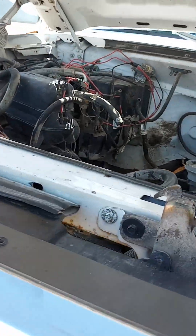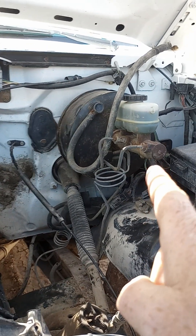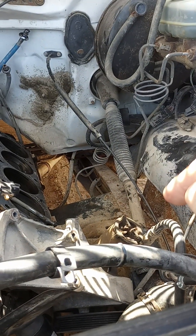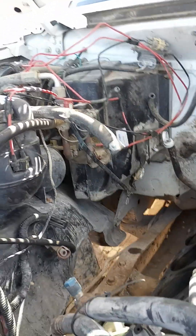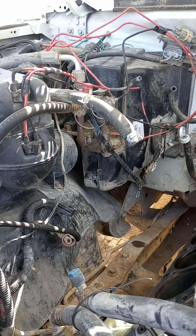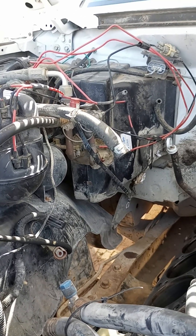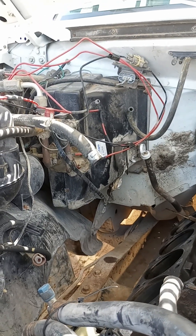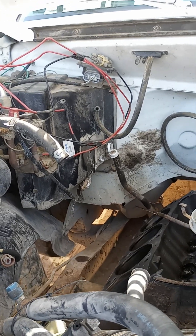The plan is to set the '59's body over this floor. That way I've already got power brakes set up, steering is already set up with power steering, wipers are set up. The '59 will get upgraded to air conditioning and modern-day heating. Then it's a matter of combining the factory wiring on this truck with the '59's stuff.